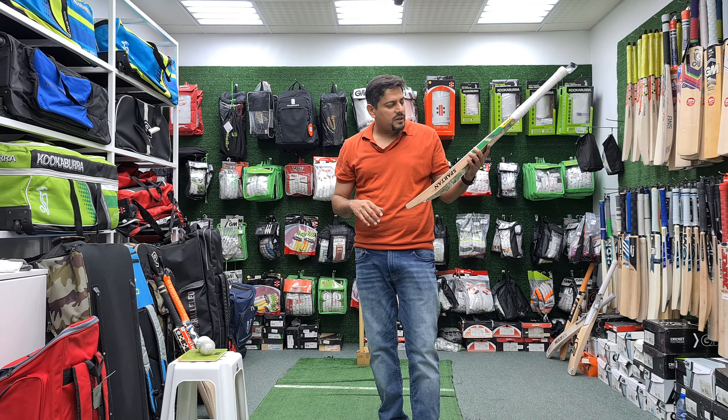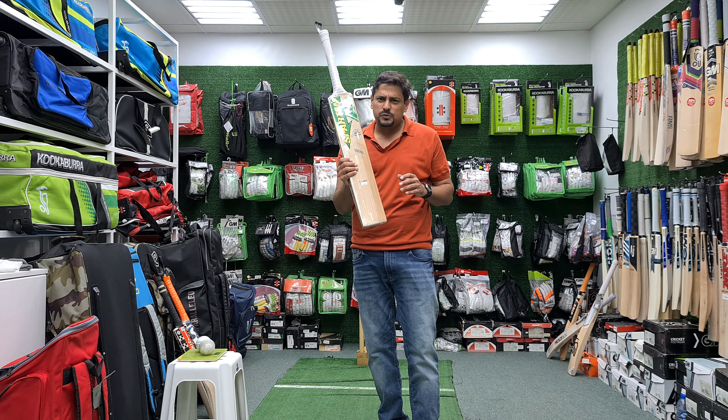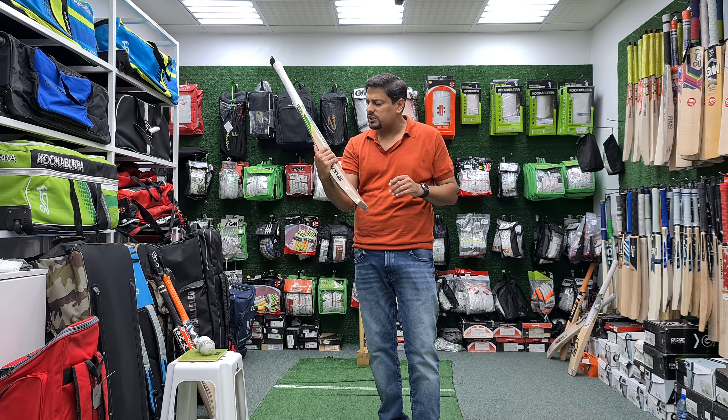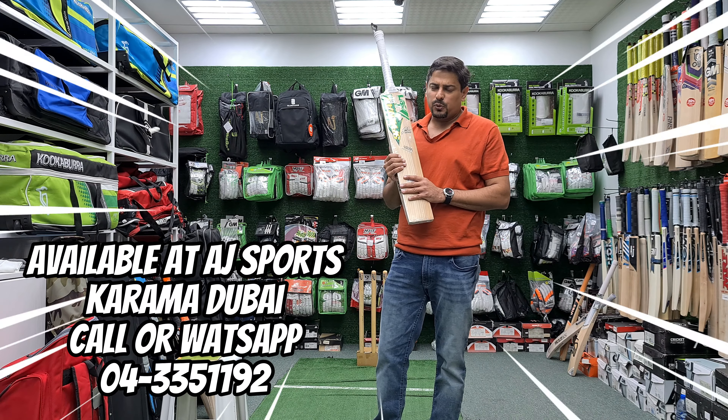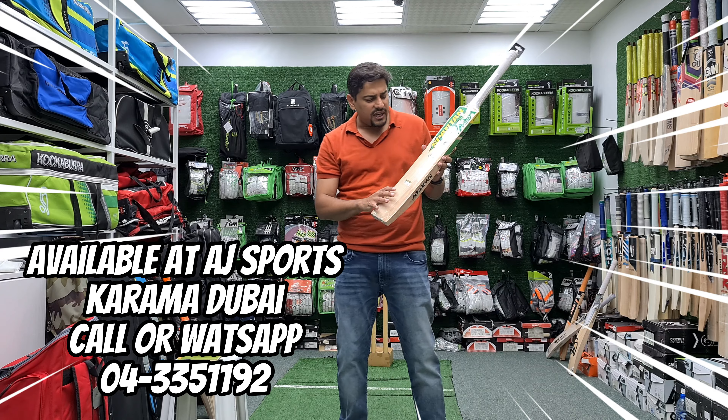Thank you for joining us today. Today we have a very beautiful bat — this is the David Warner Limited Edition Cricket Bat, again available at AJ Sports. We will review it.